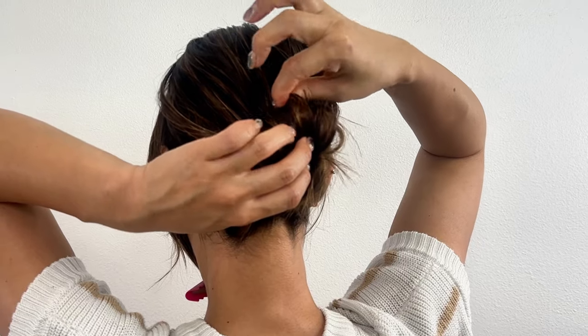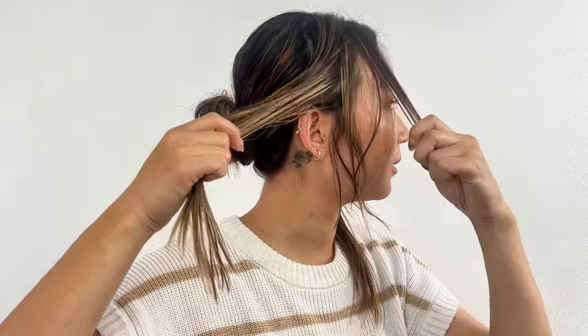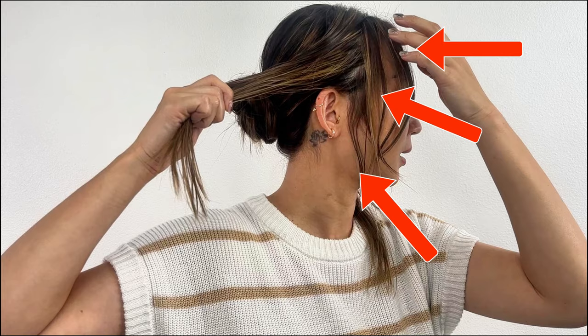Next, we will move to the sides. If you want to leave some hair around your face, keep the sideburns, temple, and the front. This way, you can avoid exposing any bald spots and maintain a balanced look with the hair framing your face.